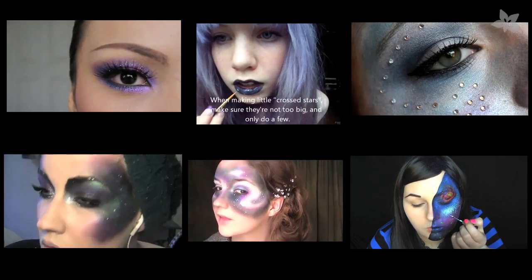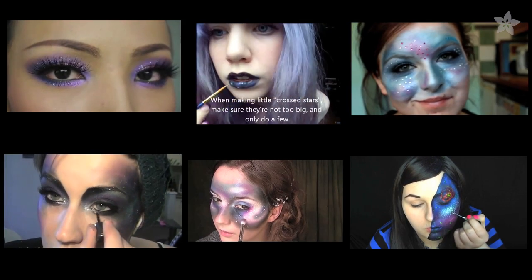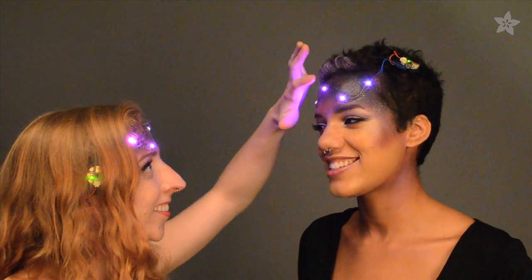To keep your look intergalactically fabulous the longest, finish with a setting spray and pack a spare set of batteries. For more inspiration, check out these other space looks we found on YouTube. Share your projects with us by using hashtag electronic Halloween. And don't miss our live show every week with me, Becky Stern. See you later.